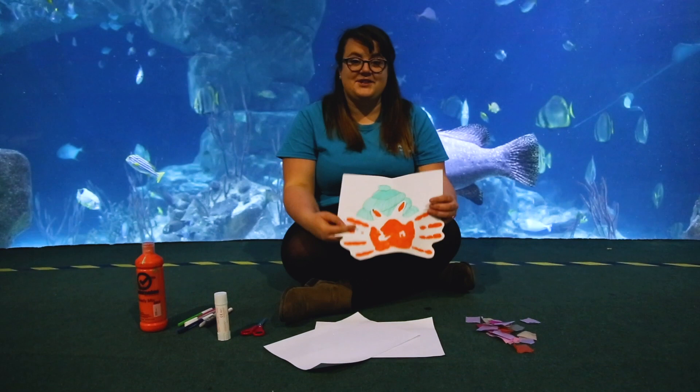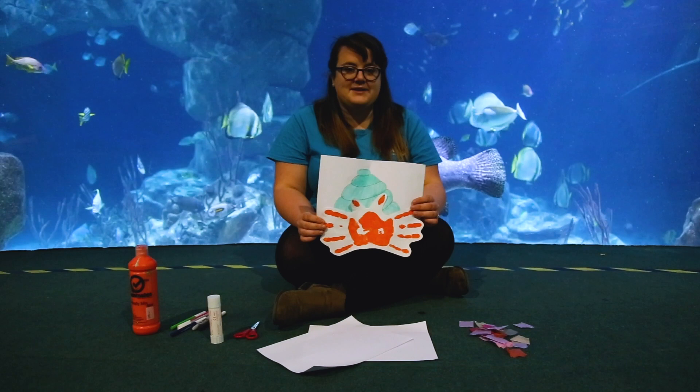So today we are going to be creating our very own hermit crab and making lots and lots of mess using our hands to make this wonderful hand-printed hermit crab shell.